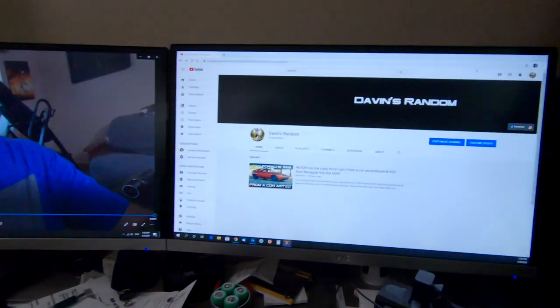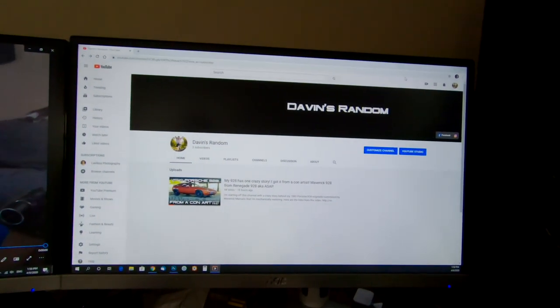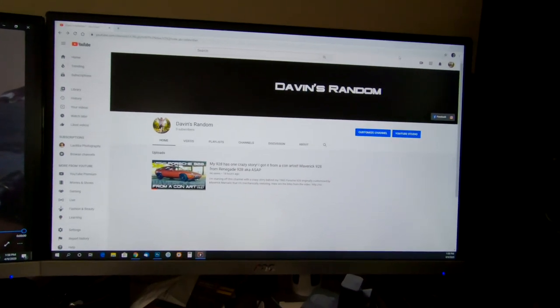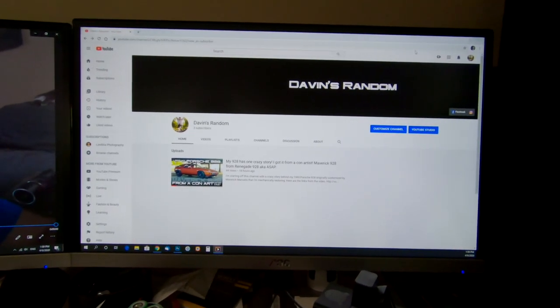Before I do that, I want to let you guys know that I started a new channel called Davin's Random. The link will be in the description — I hope you guys can go to that channel and subscribe. This is everything I do beyond photography. My first video is about how I got my Porsche 928 from a con artist, and it's true — it's a crazy story.